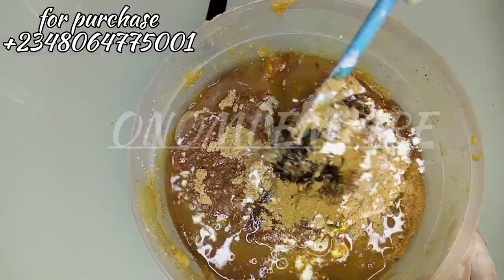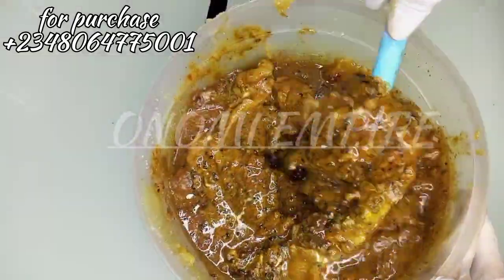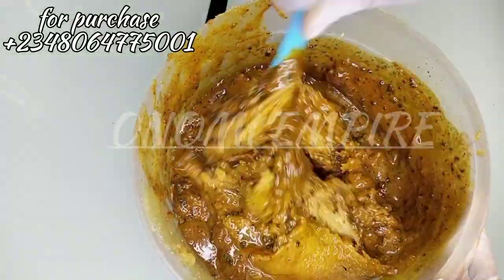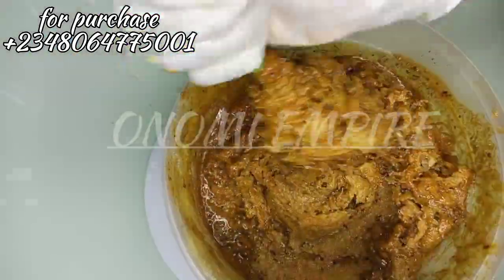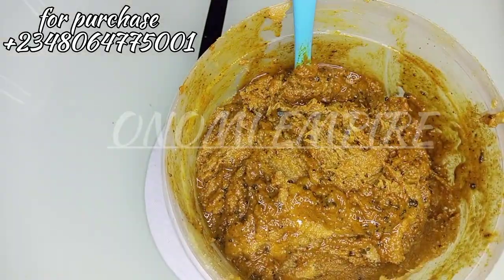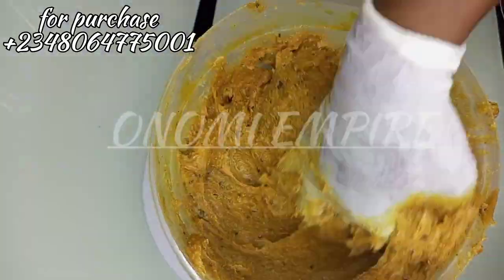Now the malic acid and citric acid have already dissolved into our shower gel, so we are adding it into our formulation. The reason we are adding shower gel is because our base cream does not contain any surfactant to give this scrub a foaming effect — it's just a moisturizing base. So I'm adding the shower gel to give us a little foaming effect.